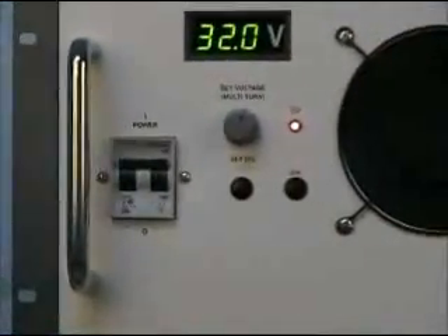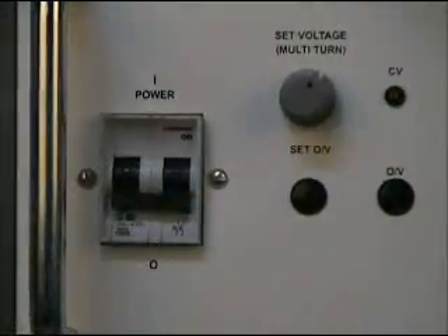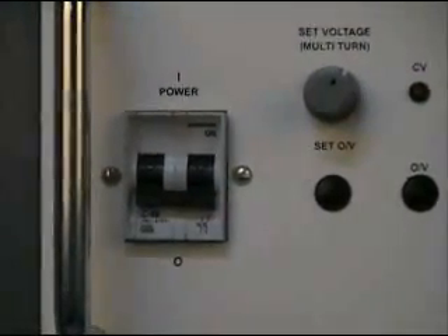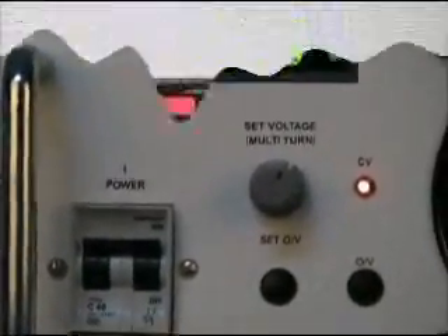A two-pole input MCB is provided on the front panel, serving the function for power on and off and to prevent the unit from damage in case of overload at the input side.